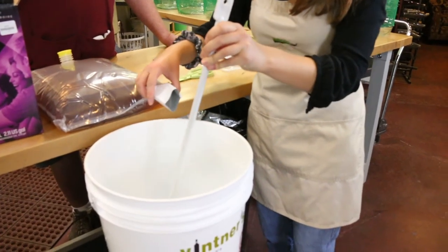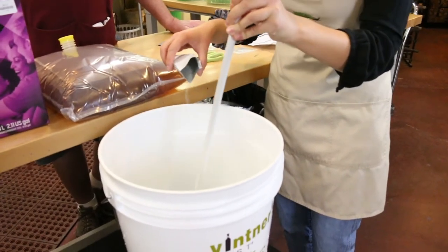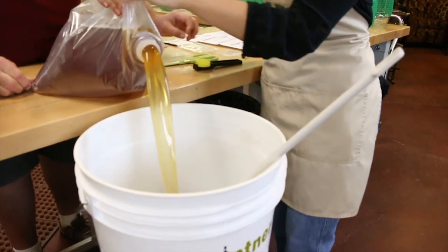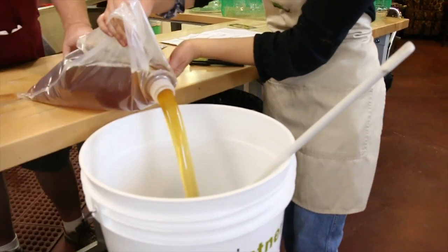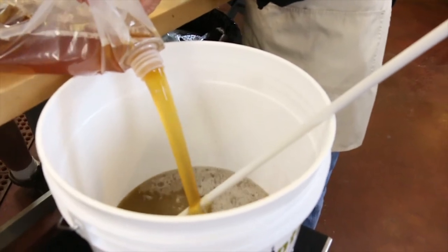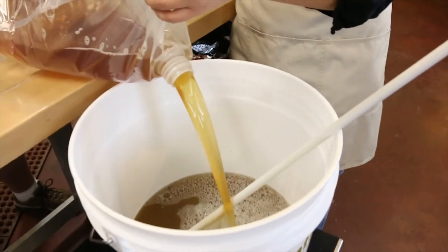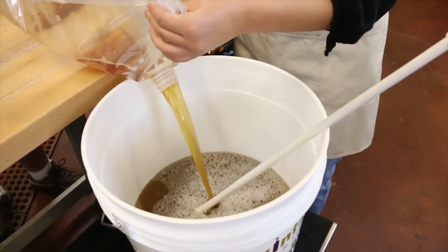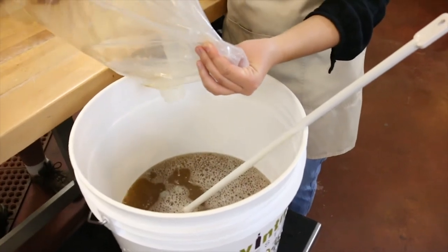Take the scissors, cut the top of the package off, and stir the warm water that's in the bucket while you sprinkle the Bentonite in. Now we're going to add the juice mixture. All of the kits contain juice and some amount of juice concentrate. This kit has 8 liters of juice and juice concentrate. You're going to add water to bring it up to the 6-gallon mark — this ridge on the inside right here. Then we add water after that.